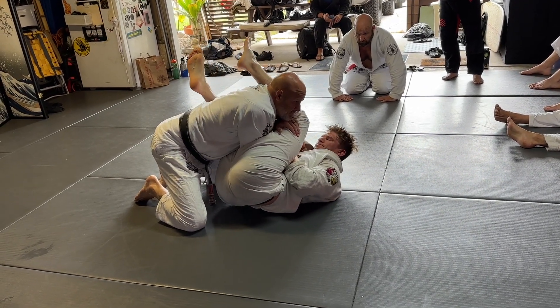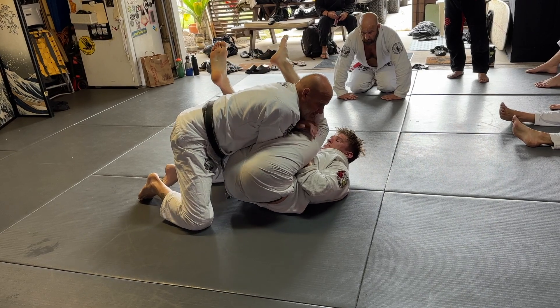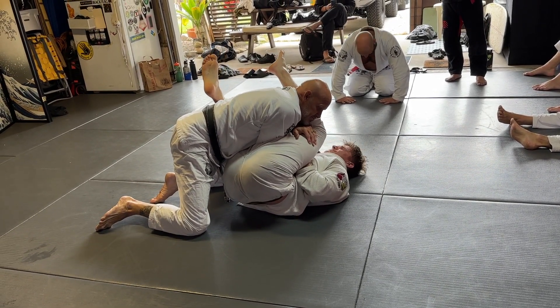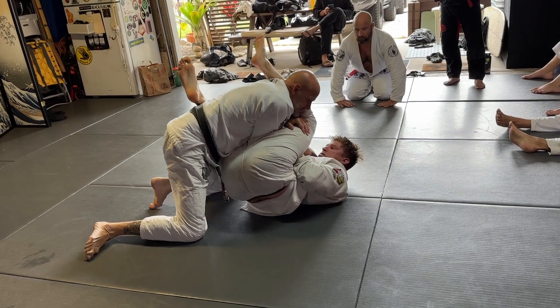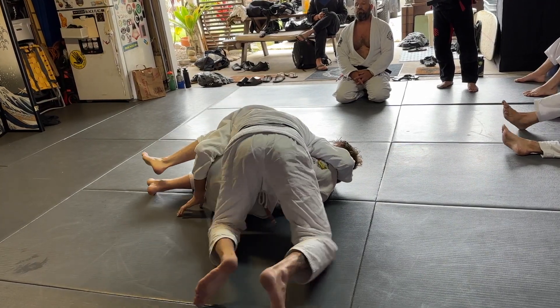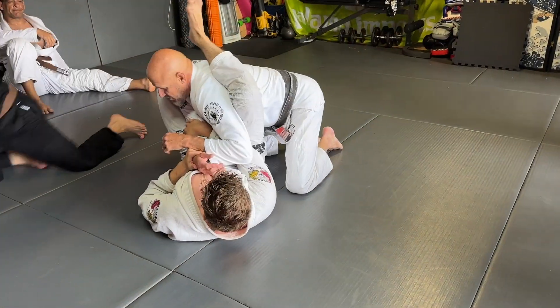If I need to, I grab. I want to keep him bent. I want to keep his body a C. So when I'm here, pressure, down and go.